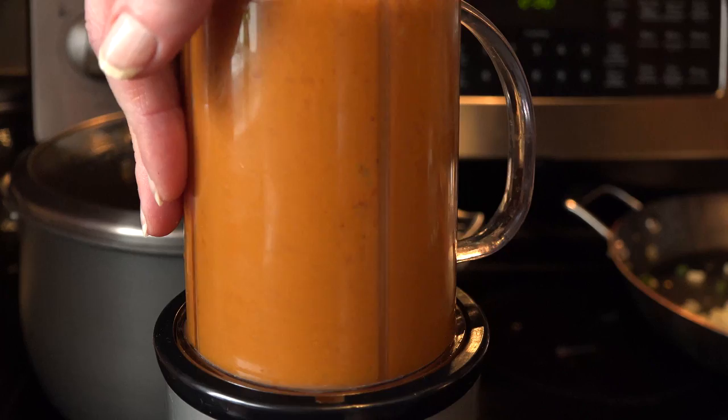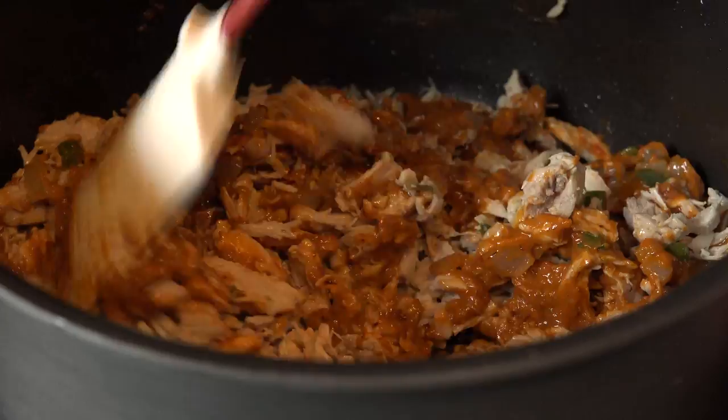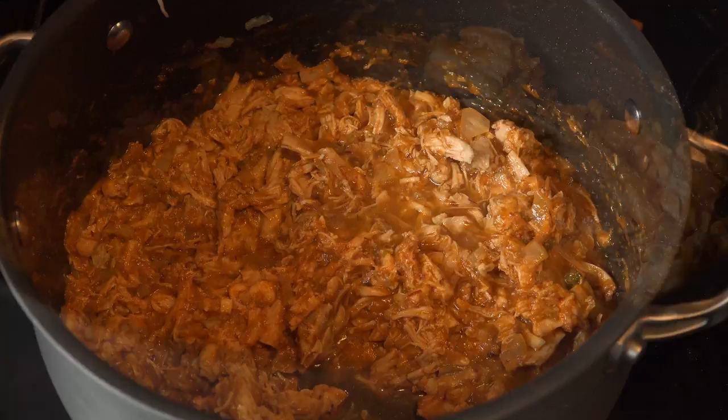Put your chicken back into the large pot and add the other half of the onions and jalapeños from the broth. Add the sauce and give it a good stir. If you like it a little thinner, you can add more broth. Give it a taste and season to your liking with salt and pepper. Then let it simmer until the flavors have melded together.